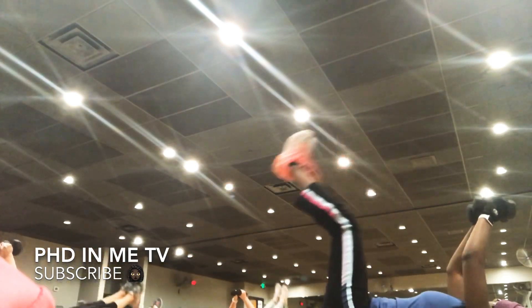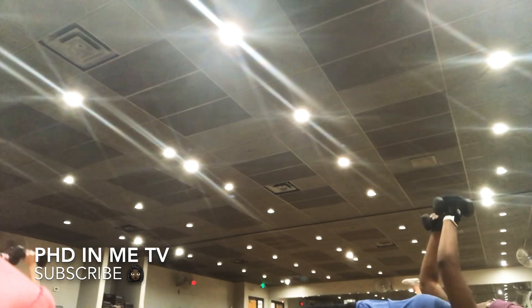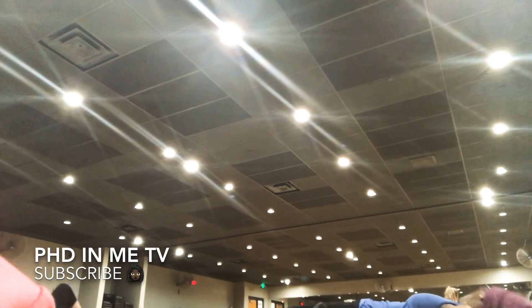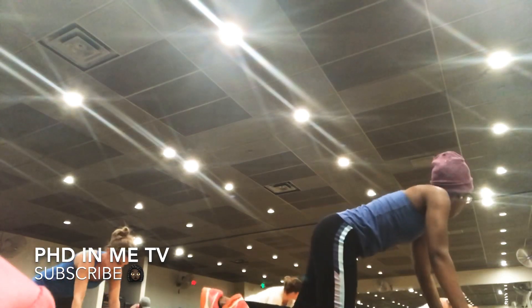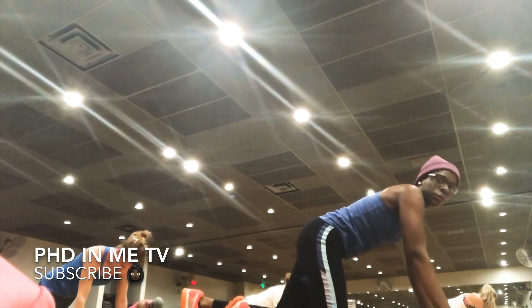One more. Right here. Good. Drop it. Start to that plank position. How you doing? Hold it here. Hold. This is your transition. Your plank is your transition.